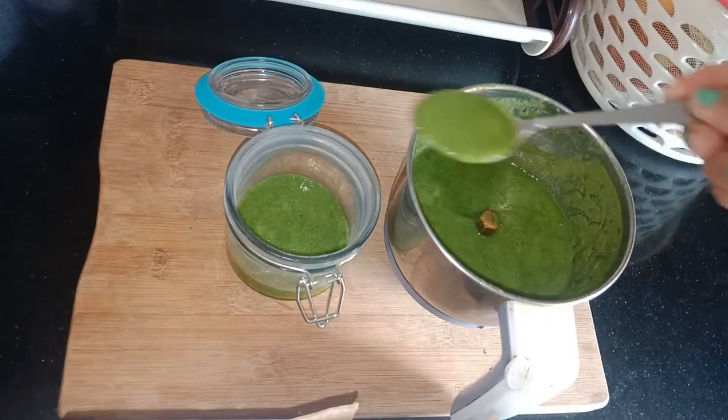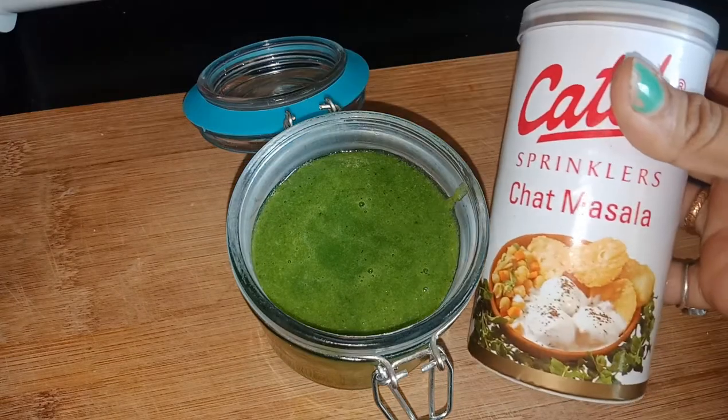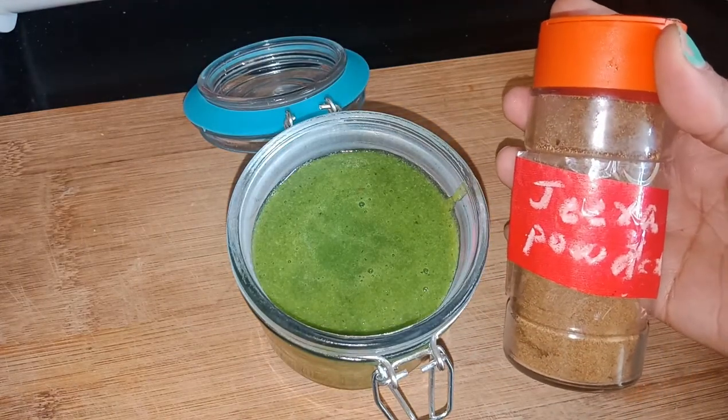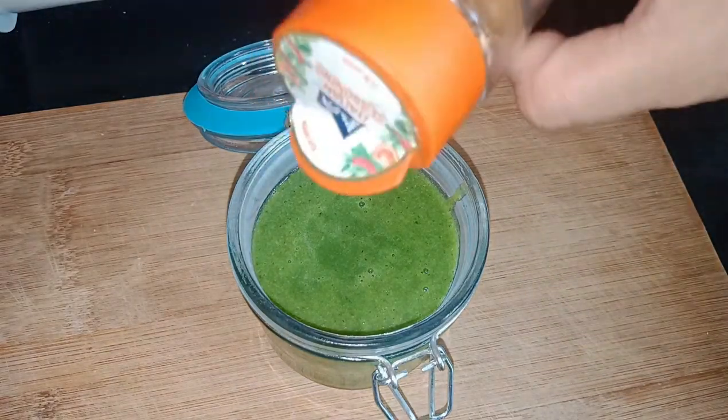Technically this chutney is the same as our mint and coriander chutney, only that we add grapes instead of tomatoes. For flavouring I am sprinkling some chaat masala and some jeera powder on top. If you want you can add red chilli powder, but I already added green chillies so I am not adding them.